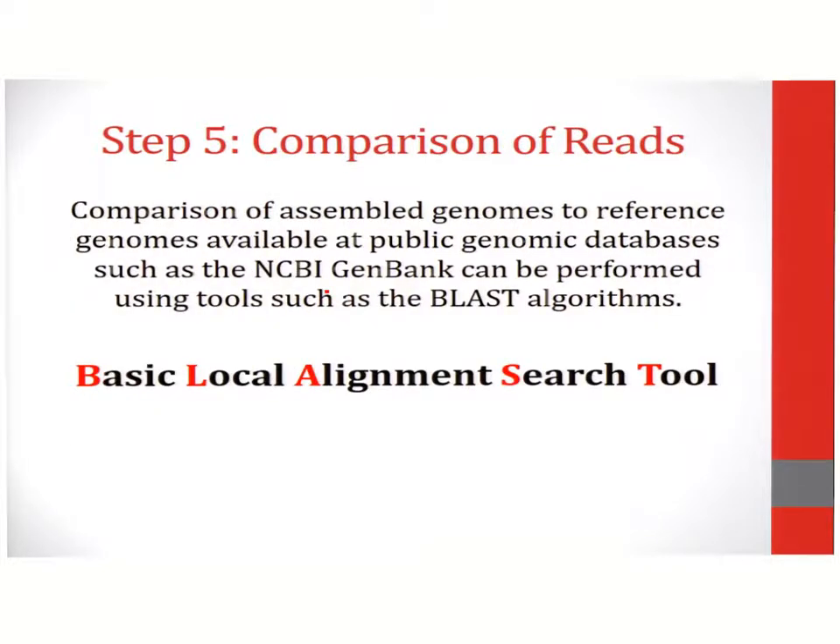Finally, your genome is ready for comparison. Comparison is done using algorithms such as the basic local alignment search tool, designated as BLAST. This algorithm will align your sequence to a known genome at the GenBank database or other public databases.